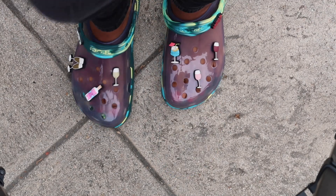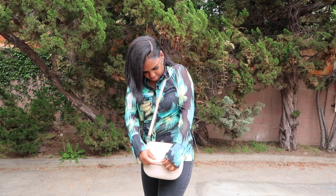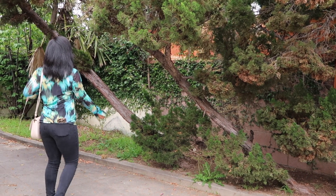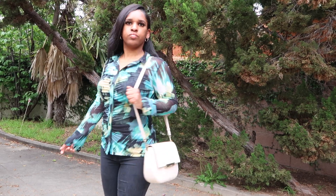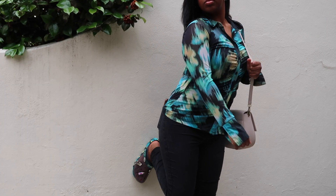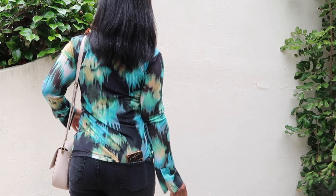I have my crocs translucent clogs with charms — they match the shirt, been waiting to pull these out. I put on some lip gloss, get my purse, and I'm basically done. Quick 360 — I wish you guys could see my shoes better, but there they are. Too bad I didn't get any Instagram-worthy photos in this outfit; I was trying to hurry up and get to the bus stop because I was on a schedule.